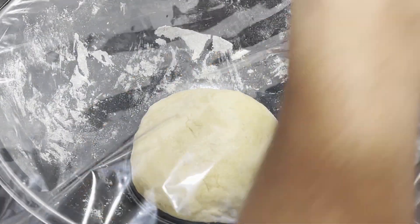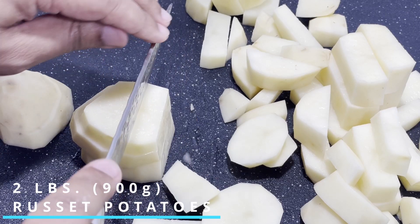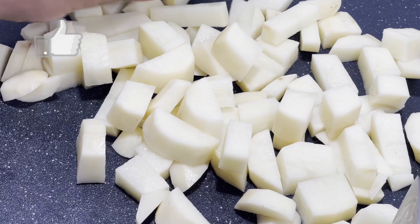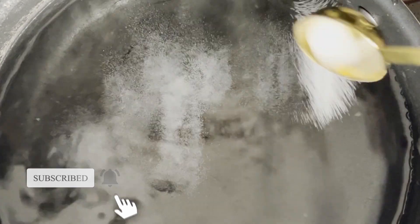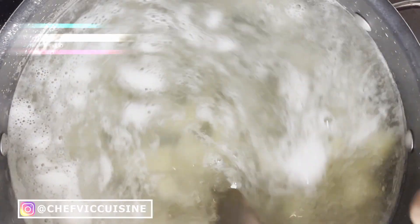Now, while the dough is resting, we want to peel and slice our potatoes. In total, we'll need about two pounds worth of russet potatoes for this recipe, and you want to slice those into two-inch sized cubes. Once you have your potatoes sliced, you want to place the potato pieces into a large pot of water with one tablespoon of salt. Bring the pot to a boil, and once it's boiling, you want to allow the potatoes to cook for about 15 minutes or until a fork can easily pierce the potatoes.